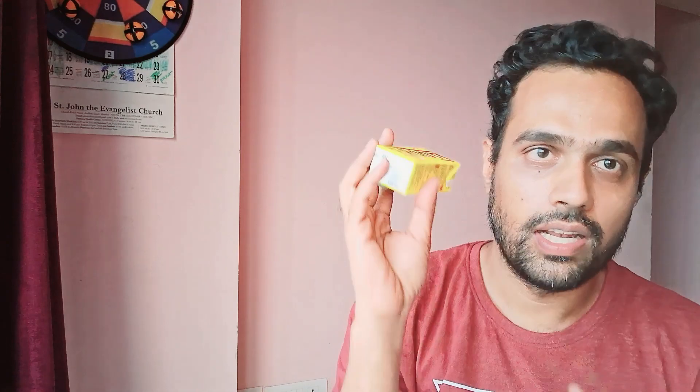Hello everyone, welcome back to my channel. Today I'm back with a new product for review — something that we all might have had since childhood, and that is mango fruity. This is fruity from Parley Agro and today we are going to review it.